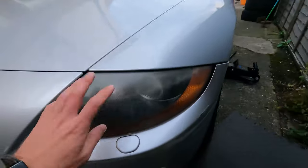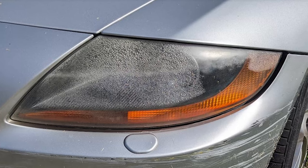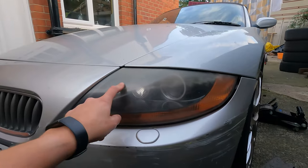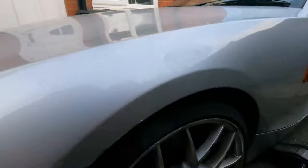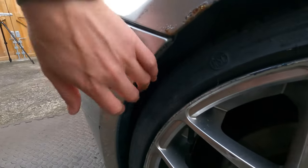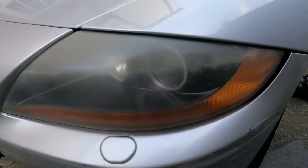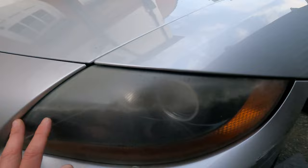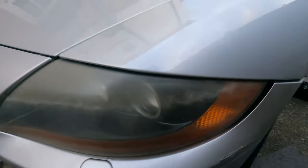So first job I need to do is this headlight in particular. In the mornings it fills with condensation, which obviously means that the unit itself is not sealed properly. I suspect the access cover is missing from this wheel well. The unit itself has probably got damaged somehow and the seal is knackered. So I'm just going to see if I can take a closer look at that, get the seal sorted and repaired somehow. I've got a replacement cover for the wheel arch as well. So that's my first job.